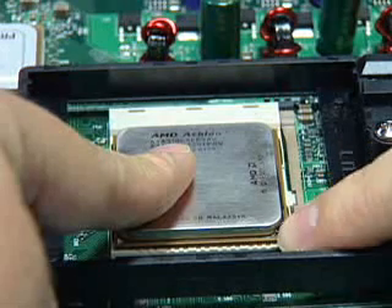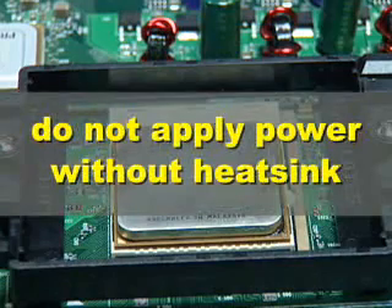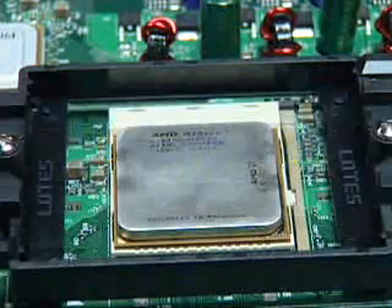Do not apply any power to the system until the heatsink is fully installed. If voltage is applied before the heatsink is fully installed, the processor will overheat and failure will result.